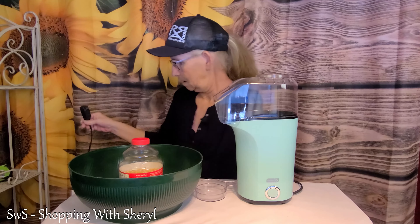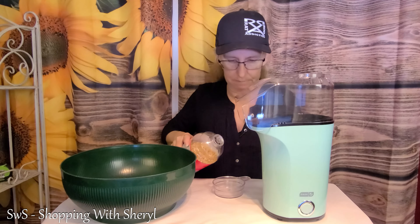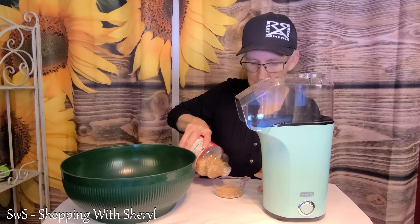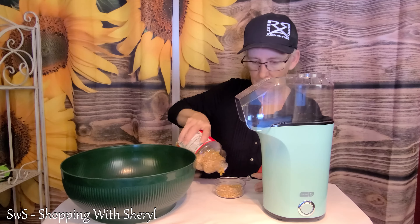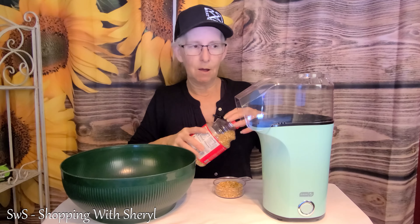Now let me get my plug here. Got it plugged in. I got a big popcorn bowl because I don't know how much 16 cups is. There were two fill lines, so I'm just gonna go with the small one because I don't need to make a ton of popcorn in the middle of the day. Because if I make a whole bunch, I'm gonna feel the urge to sit down and eat it. I filled to the first line — keep that in mind.